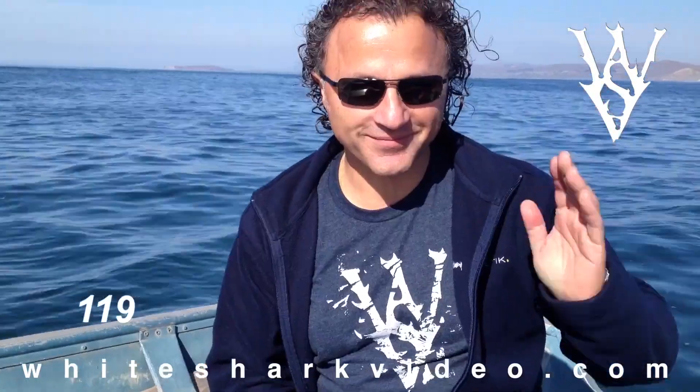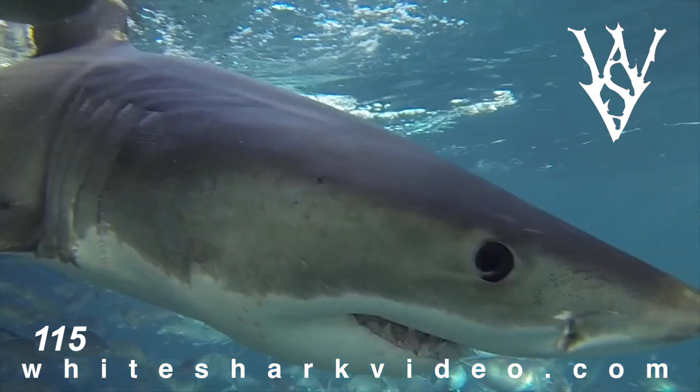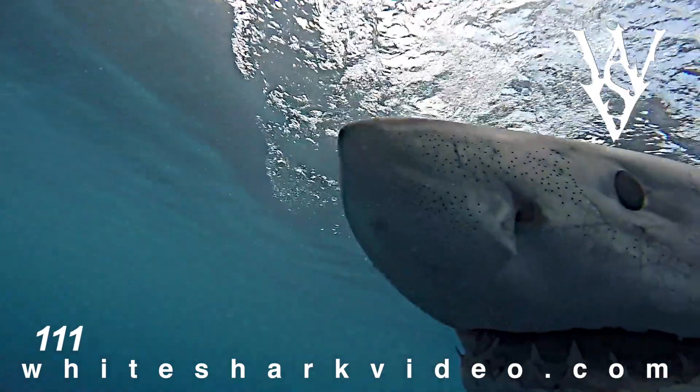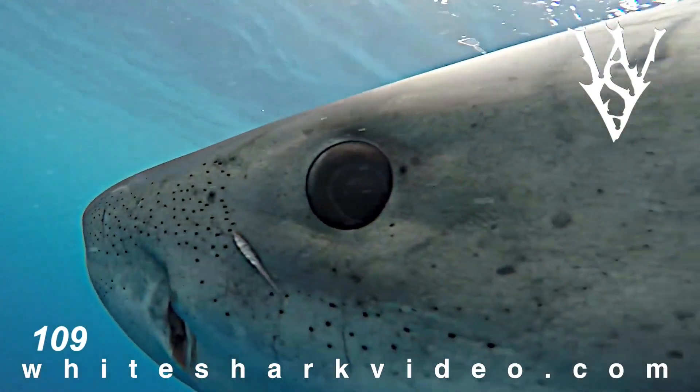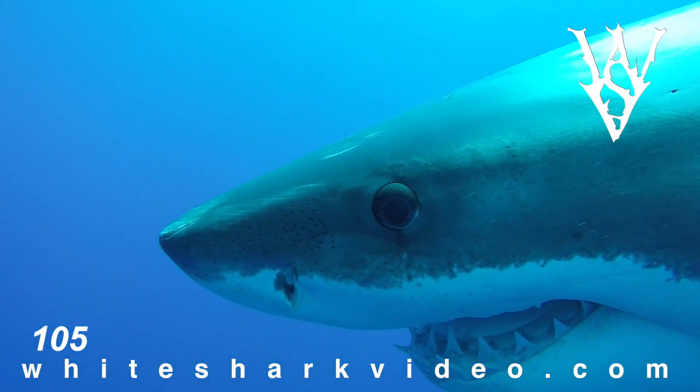My buddy Andy Delios and I travel the world trying to capture footage of white sharks. These are clips from Guadalupe, Mexico, South Australia, and South Africa. The particular shot of the eye rolling back to look at the camera lens as the shark swims by — well, that clip is great because it shows you the detail of the white shark's eye.